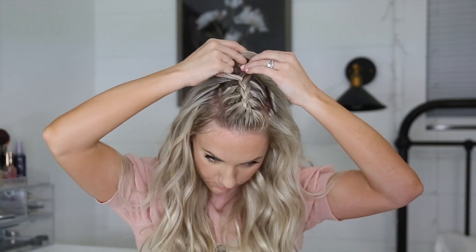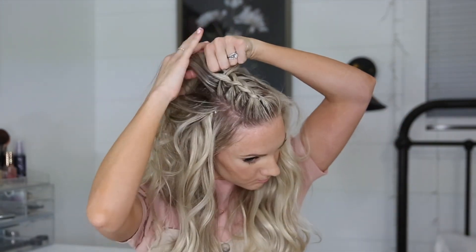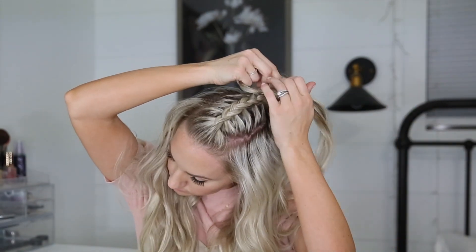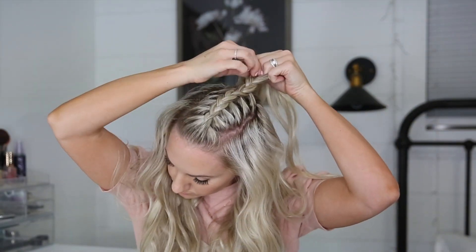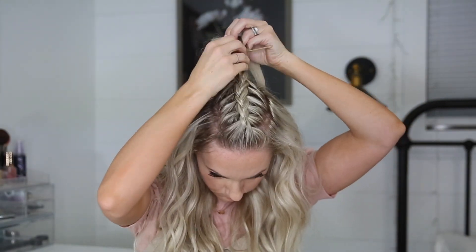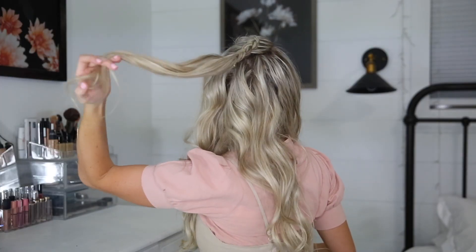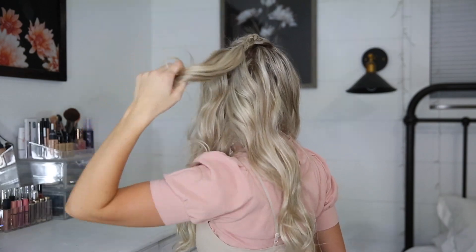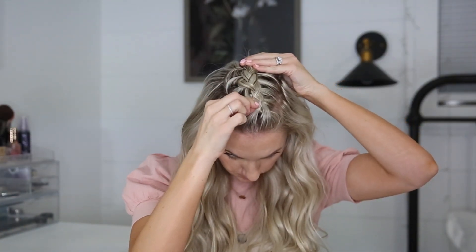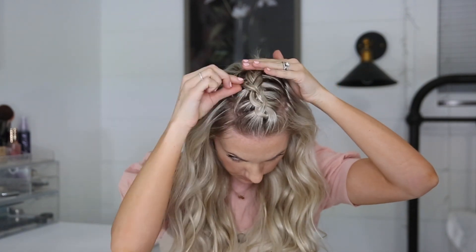Once I reach the back of my head I'll stop adding in hair and just braid it a couple inches down, then stick a bobby pin at the end. This is what it will look like in back. I'm spraying the top with the bodybuilder hairspray to give it some texture and grip, and I'm going to slightly pull it apart.